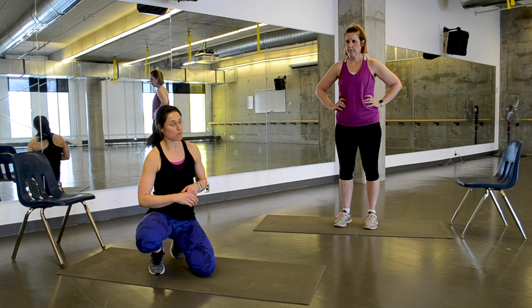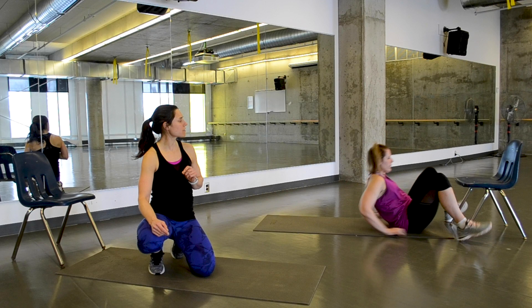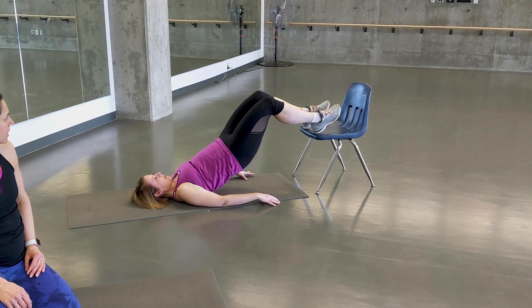We're going to work through six different movements today, starting with a heel elevated hip lift. Place your heels firmly onto the object and lift your hips up into the air. Come back down, one more time up, then transition.